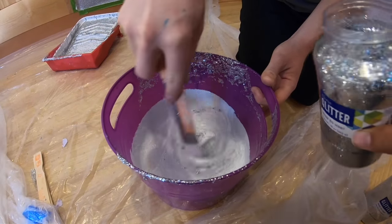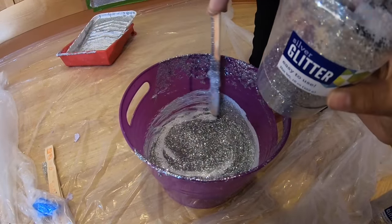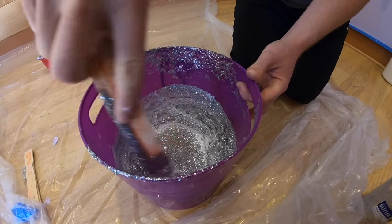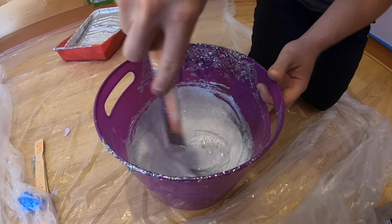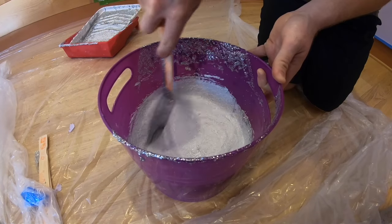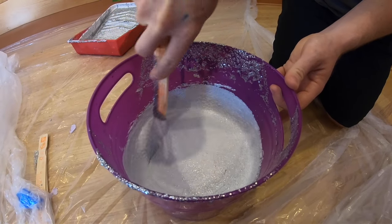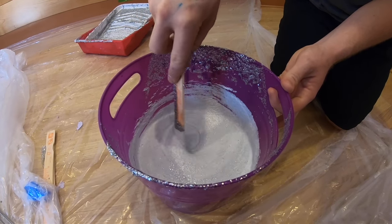Mix it in there and we're just going to pour another half of the Mod Podge in here. You want to make sure you mix that real good. The Mod Podge was originally white but as you can see, your Mod Podge will start to turn either a little bit gray or a light tint of blue.